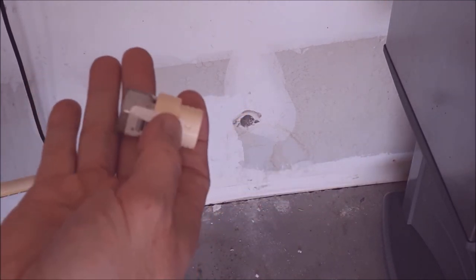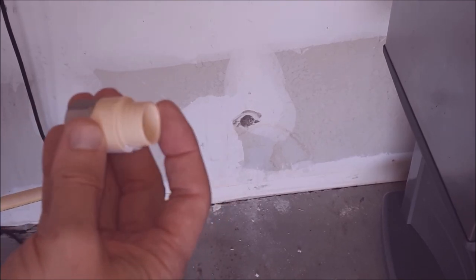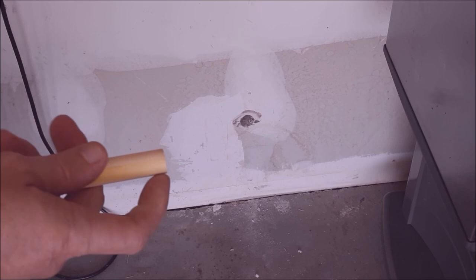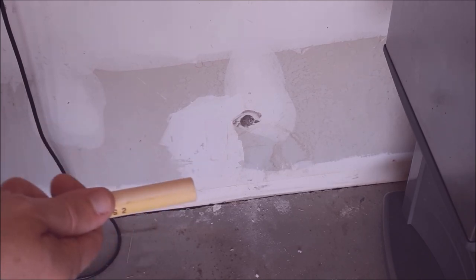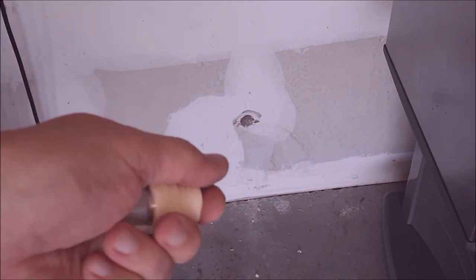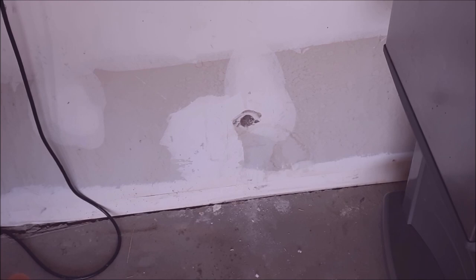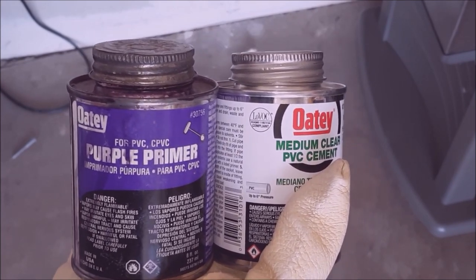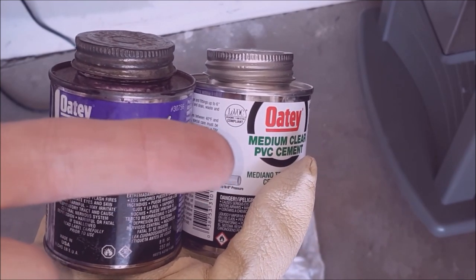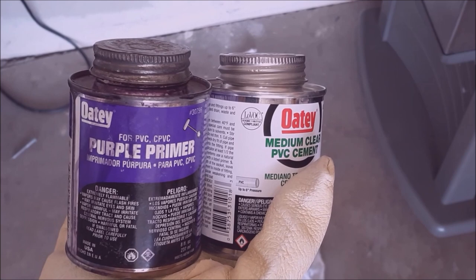Here's my random piece of half-inch pipe and the adapter from the store — female threads on one side, metal, and a CPVC socket coupling on the other. We're going to prep our pipe: scratch it up with sandpaper, prime it with primer, put some glue on there, and slide our adapter in. The adapter was maybe $3-4, the hose bib was about $30, and a 6-foot piece of CPVC might cost around $3. For supplies you're going to want a purple can of primer and some medium clear PVC cement.